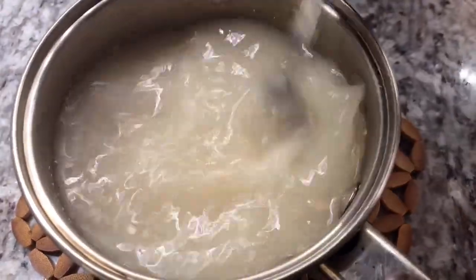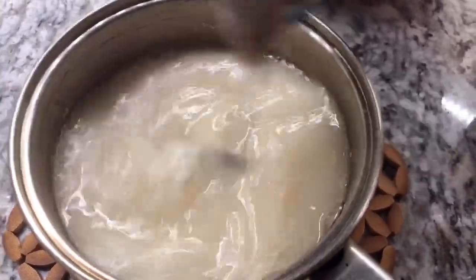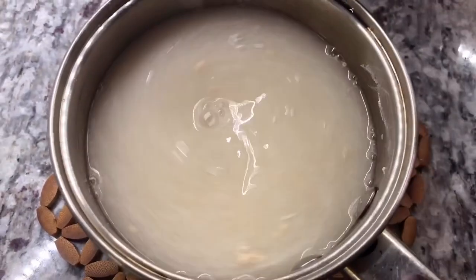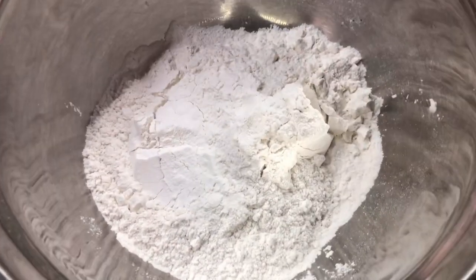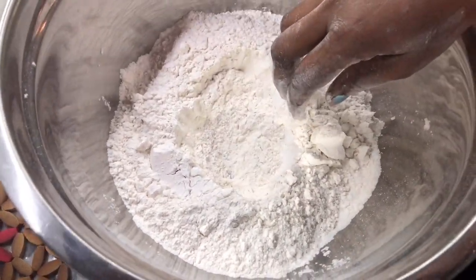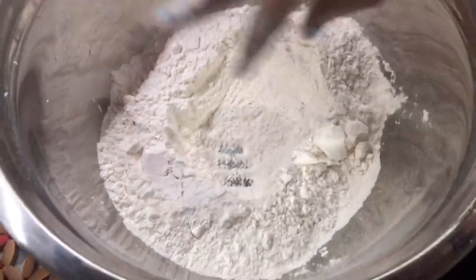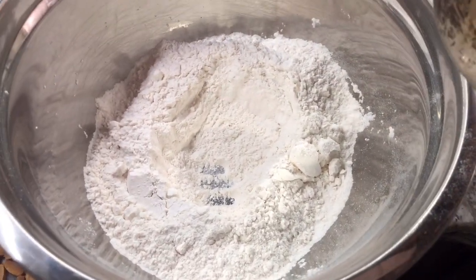So I have two cups of water in this pot — not cold water, a little bit lukewarm. I have my yeast in there, and I have three cups of flour in here. I'm going to make a hole in the flour because we have to knead this to a dough. I'm going to start to knead this, mixing the yeast and water in properly.